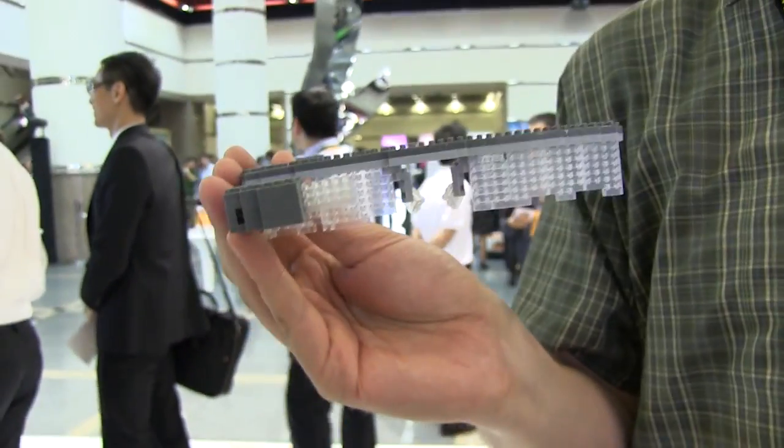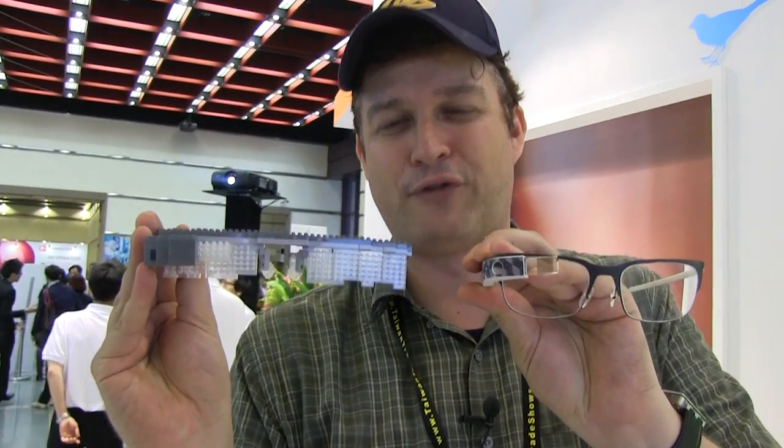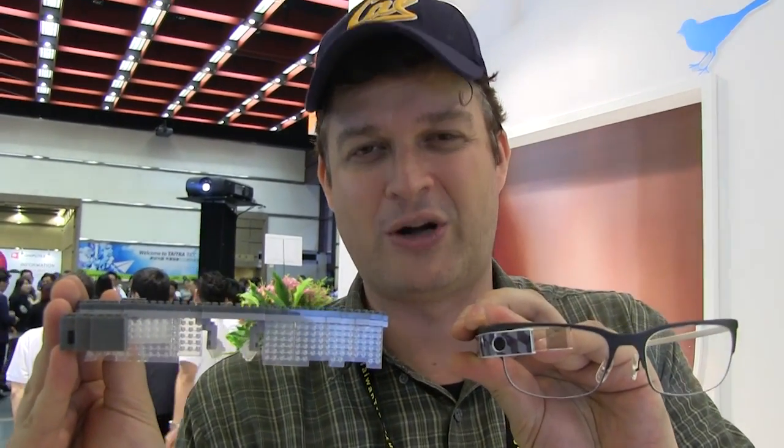I'm not sure if they're using a MediaTek SoC in there, but this is a very first look at the new LEGO smart glass — a new competitor for Google Glass here at Computex 2014. And especially for MobileGeeks, thanks for watching.